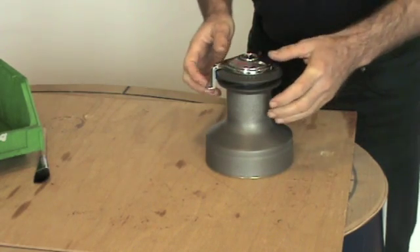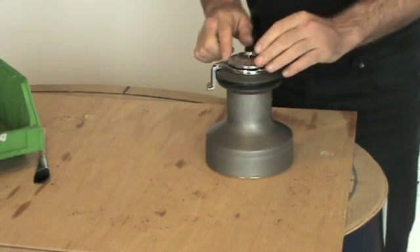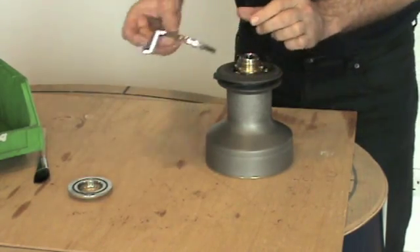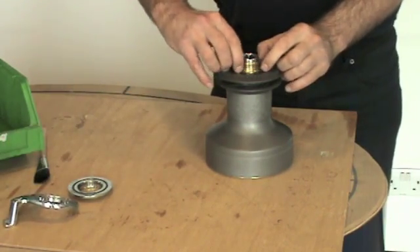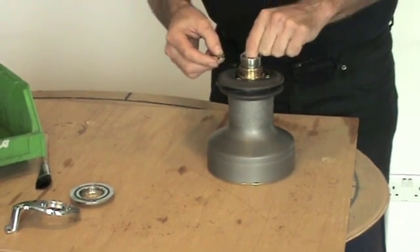Firstly, I'm going to strip down the winch. To do this, just spin the top off. This should have only been fitted hand tight, so it should be easy to undo. Remove the feeder arm. Remove the collets.